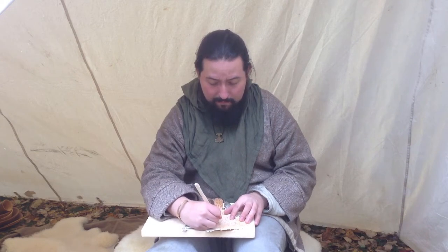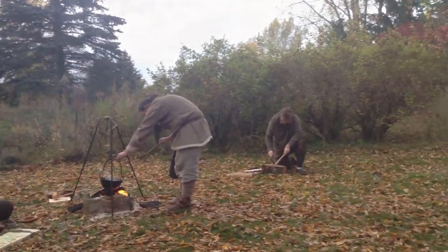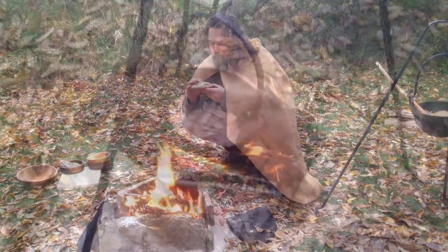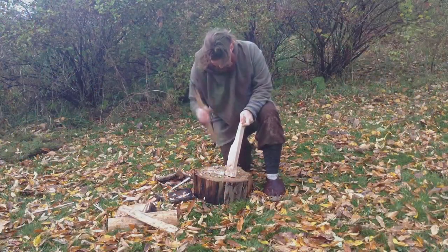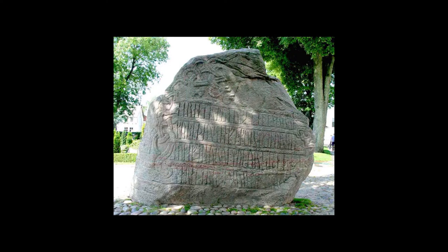Today we'll be looking at writing on birchbark.